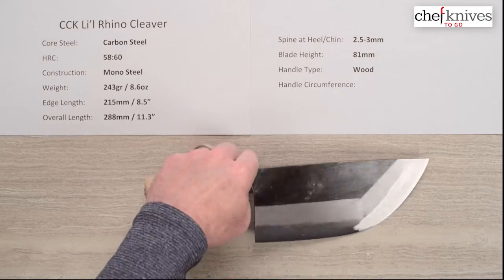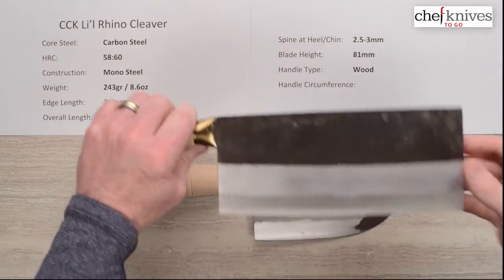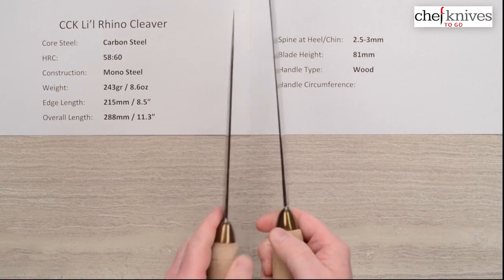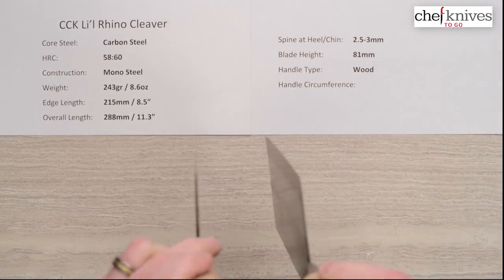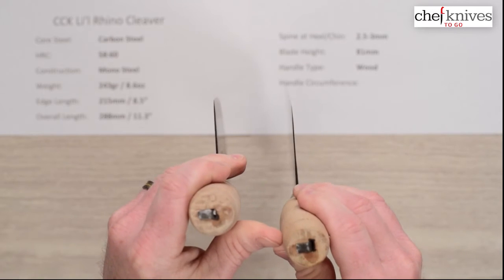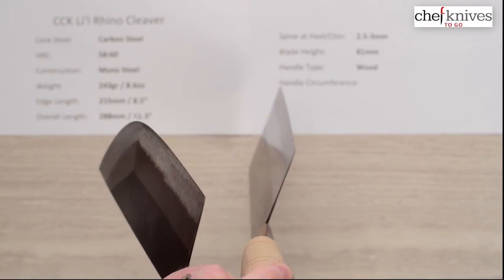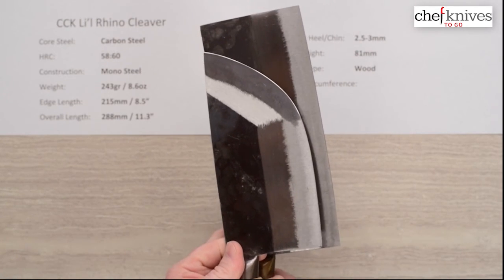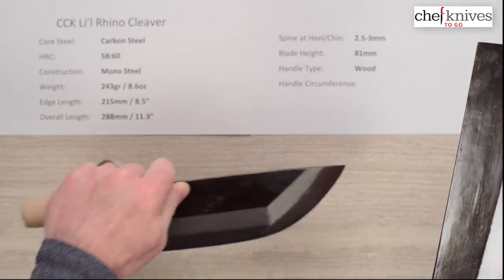Let's take a look at how this compares visually to the CCK 1303 thin cleaver, their small cleaver. They're very similar from a thickness standpoint — this particular one's a little bit thinner on the spine, but they're pretty similar in how they're ground. They're similar in edge thinness behind the edge. Of course, the Little Rhino is not as long and not quite as tall, so it's a little different, but it's a similar style of knife in terms of the overall concept and basic grind.